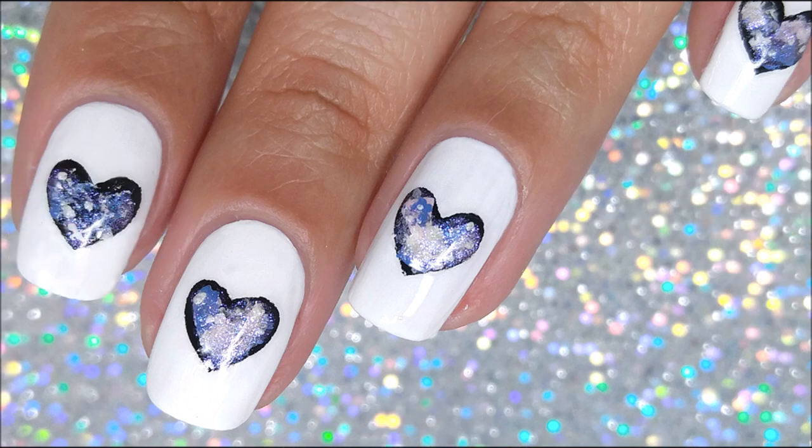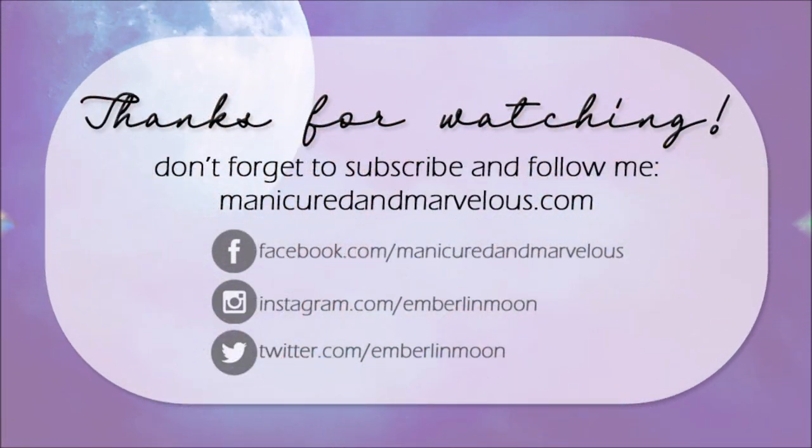So, what do you guys think? I really hope you like the design. I know it's simple, but I'm so rusty and I promise not to take another two years to upload again. Thank you so much for watching. Don't forget to subscribe with the notification bell turned on so you never miss an upload. Bye!